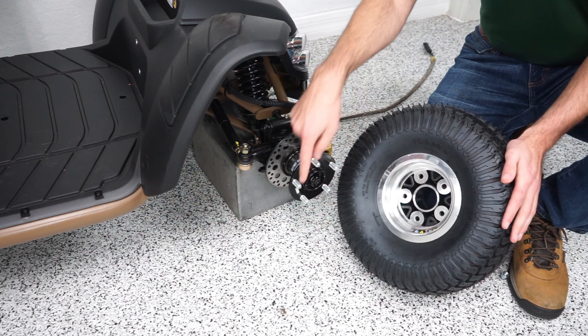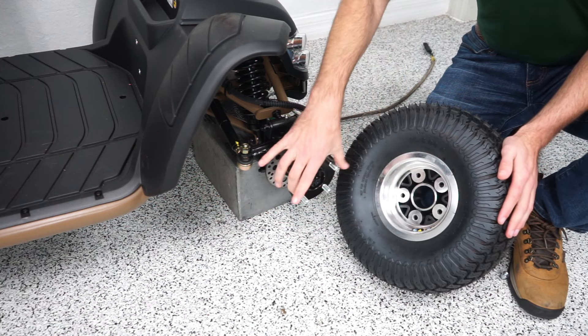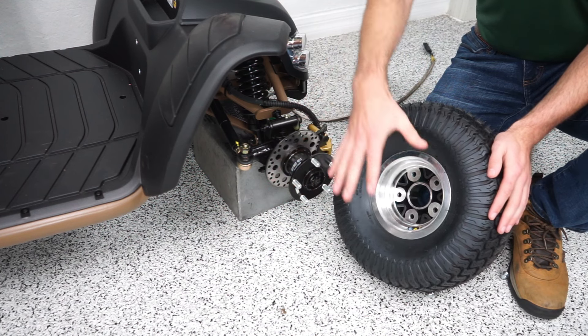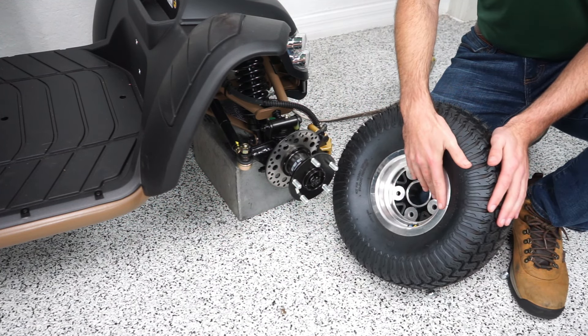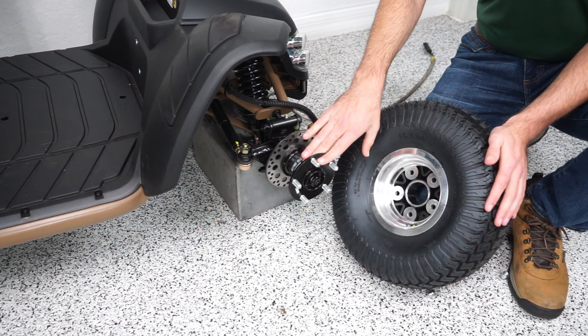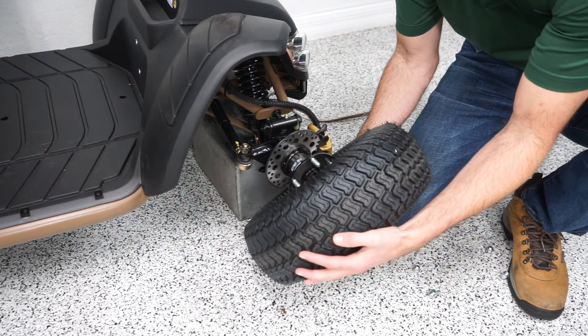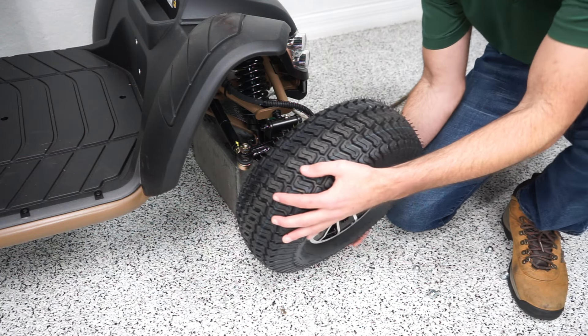To put the new tire on, you're just going to line up the five holes with the five posts. When you order the tires, you do not get the hub — you just get the tire, so the hub is not included, that's a separate part. To put the new tire on you're just going to line these up. I'm going to tilt it towards me so I can see.